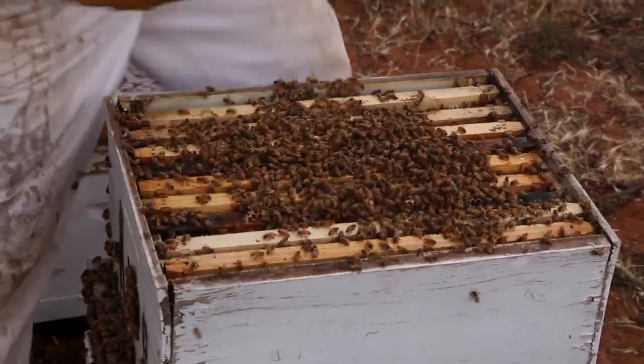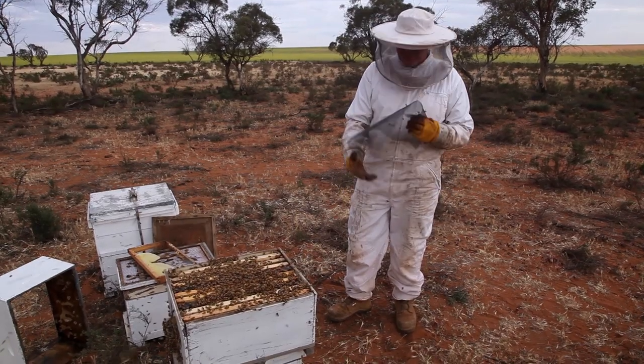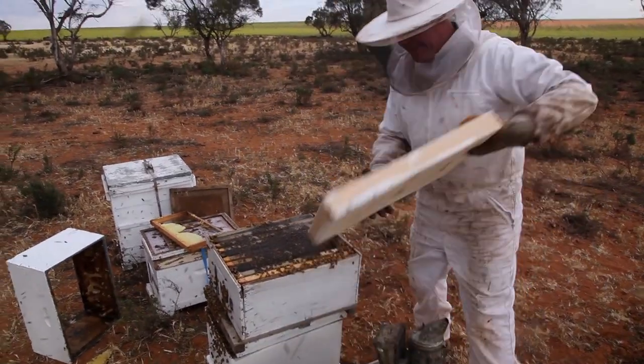We're just doing this so we can transport them. But when we come here tonight, we will try not to put the ten on top of the eight, because it's not really sensible for transport.